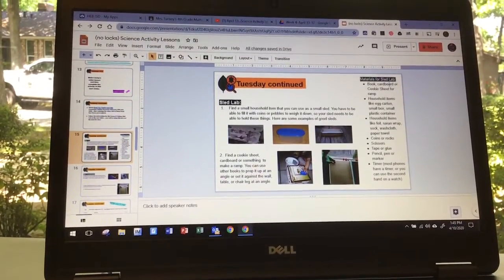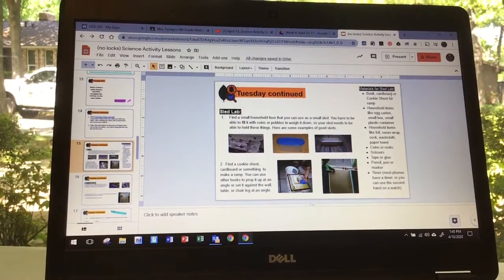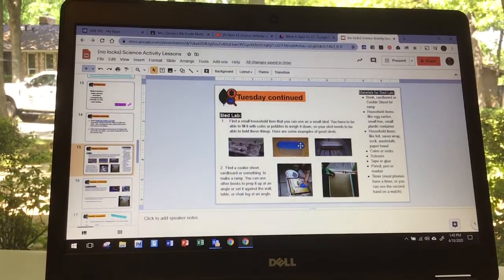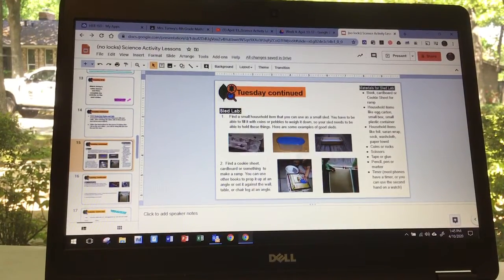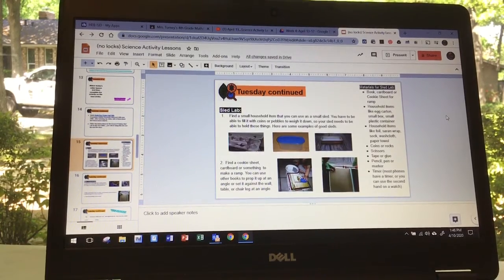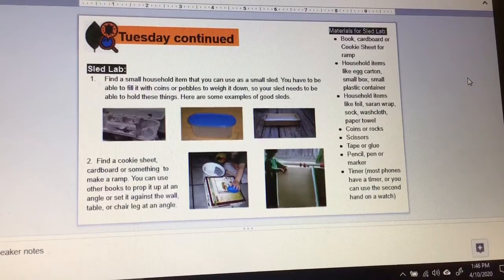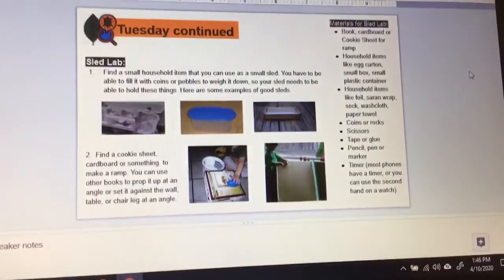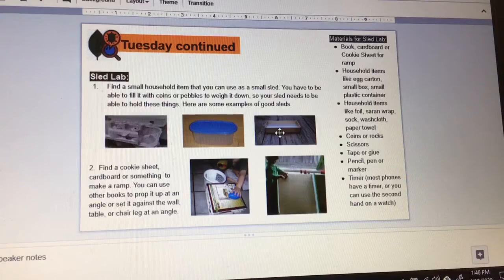Here are the things that you would possibly need. You don't need all of these things, but depending on what you choose, you could use cardboard — I'm actually using the lid of a storage container. Then I'm using a plastic container like this one. Later this week I'm using some foil, a sock, and different materials. You'll also need a timer. You're going to find a small household item you can use like a small sled. Good examples include an empty egg carton, a container, the lid to a box, a cup or a bowl.